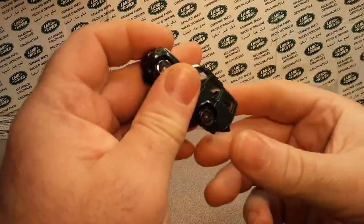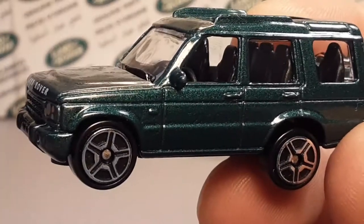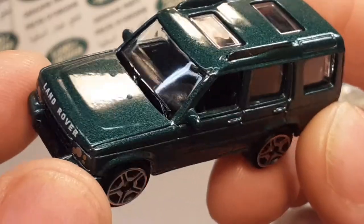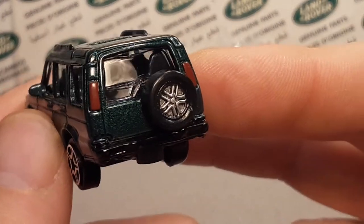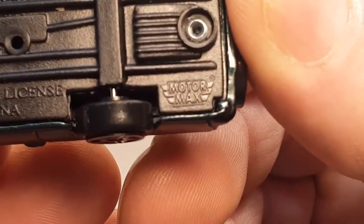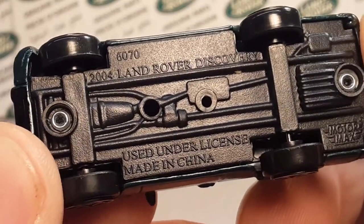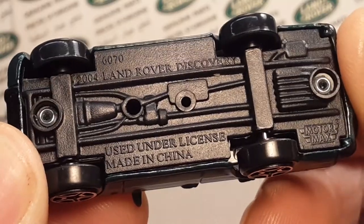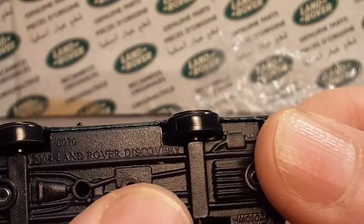Here we go — bam! Check it out, let's zoom in. Wow, that is in really good shape. I paid a little bit for this one. It's got lens details in the back. What is it? It's a Motor Max — the 2004 Land Rover Discovery, licensed, made in China.